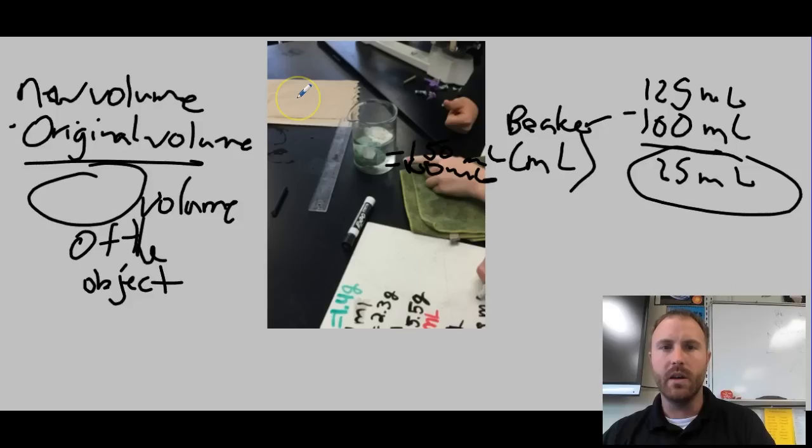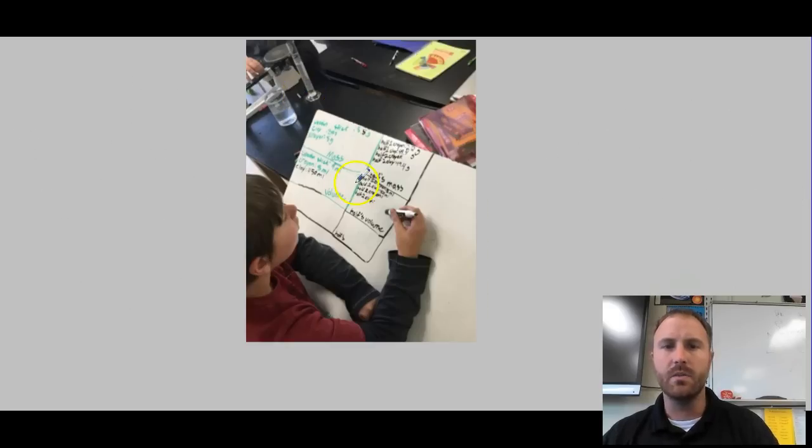At this point you would have had a mass and a volume for all three items. You needed to make sure you were recording all of that data. Here's an example of one of our students measuring and recording — you can see he has mass, volume, and eventually density all written down.